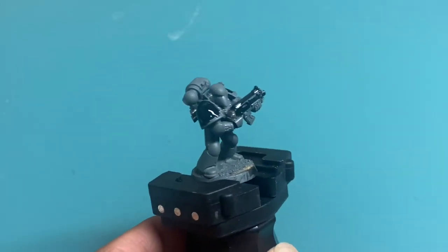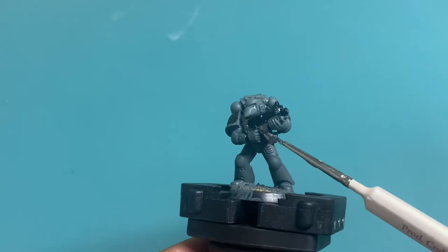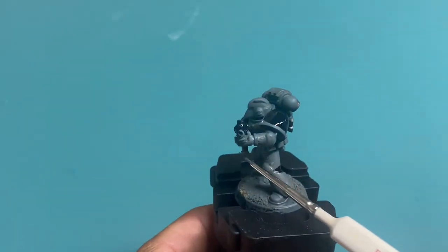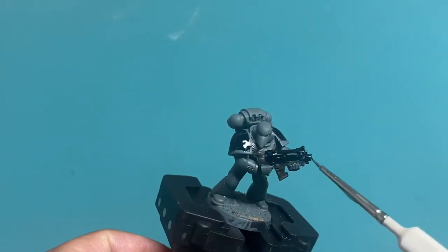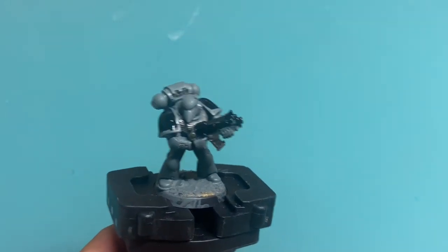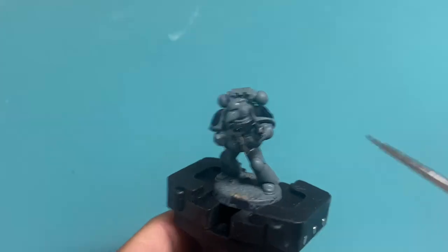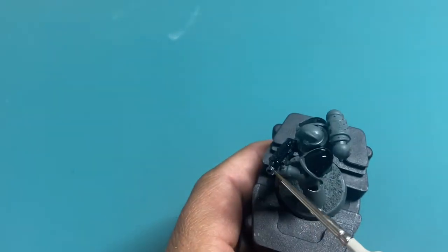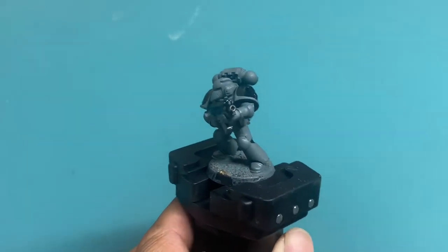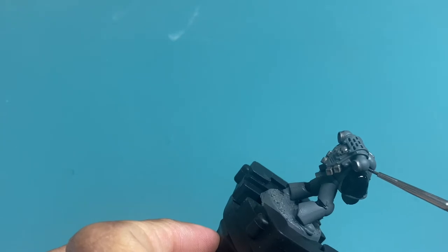I'm going to get started on the gun. If you mess up on the bolter casing, you're just using black paint, so you just paint that back over. This is very sloppy, but if you're watching this as a beginner, sloppy is okay when you first start because you've got to learn. It's up to you whether or not you decide to paint the little gaskets on the side of his helmet silver — I like to because it gives a different color for the eye to be drawn to.